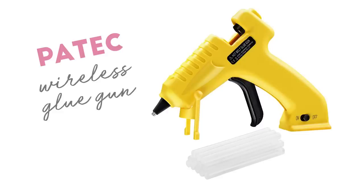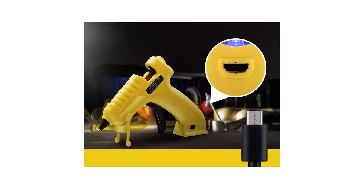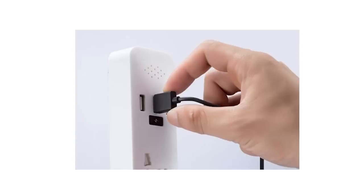Next up on my list is the Paytex wireless USB charger glue gun. It's wireless — I'm feeling free! That's how DIYers feel when they're not connected to a plug in the wall. It's got a USB charging port on the back of the gun, which makes it easy to charge anywhere you go.